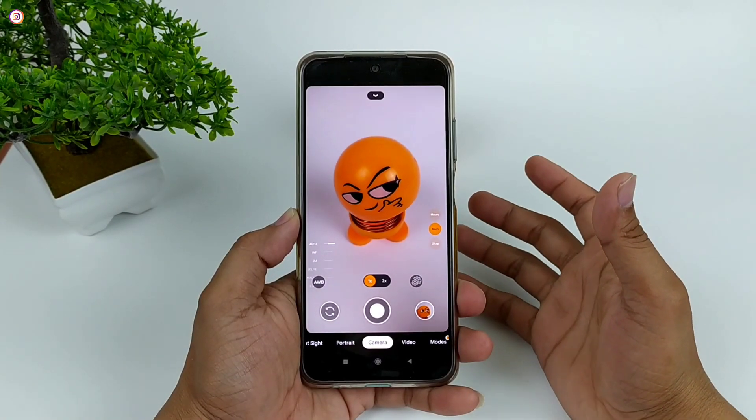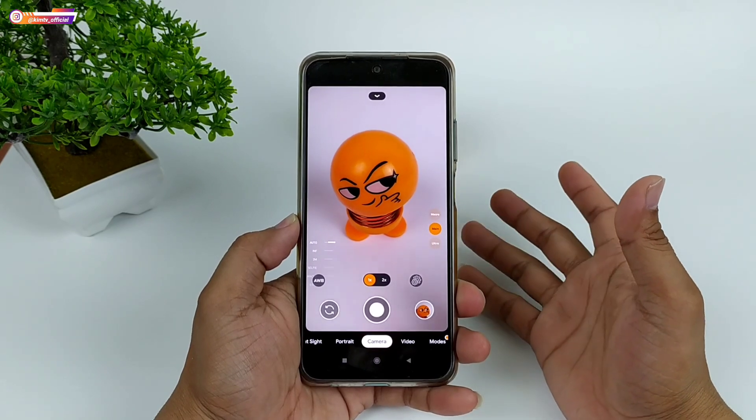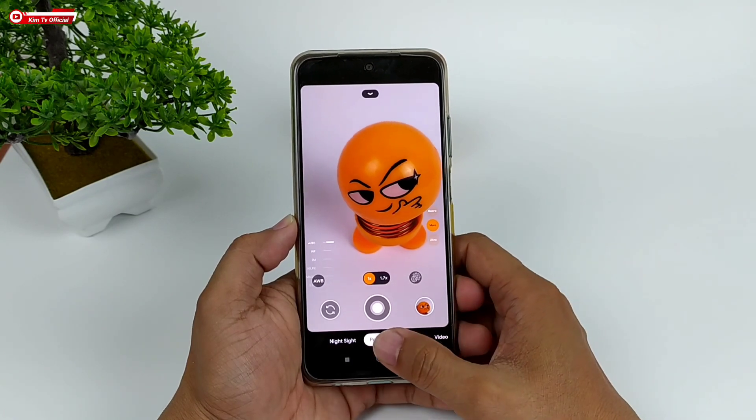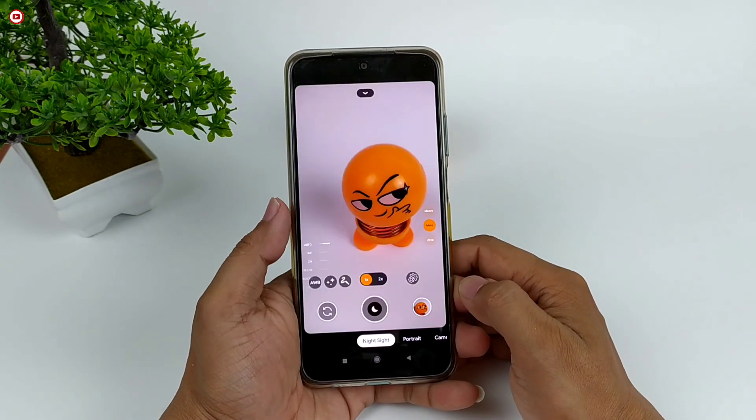Halo semua, coba lagi dengan saya Hakim, tentunya masih di channel Kim TV Official. Di kesempatan kali ini saya akan share ke kalian satu lagi Gcam versi terbaru by Pitbull, yaitu Gcam PZD atau biasa dikenal dengan Gcam Pitsu.